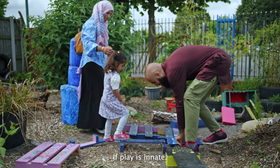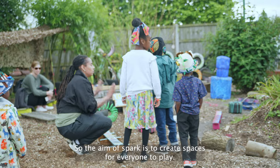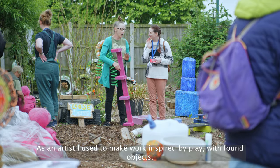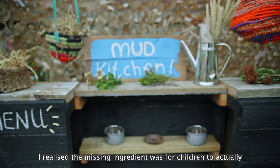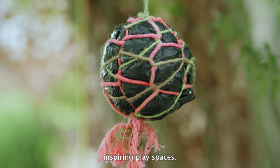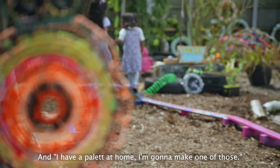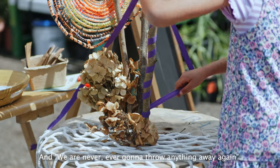If play is innate — a basic human instinct — then adults are often deprived. So the aim of Spark is to create spaces for everyone to play. If Spark is a fire, we've been collecting sticks for a long, long time to build it. As an artist I used to make work inspired by play with found objects; I realized the missing ingredient was for children to actually play with the art, and to use the art to make inspiring play spaces. At Sparks we've heard: 'Look at this, it's made from wires and lids and plastic bags — I have a palette at home, I'm going to make one of those, and we are never ever going to throw anything away again.'